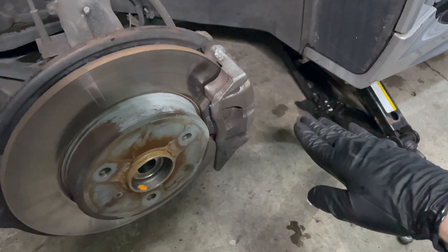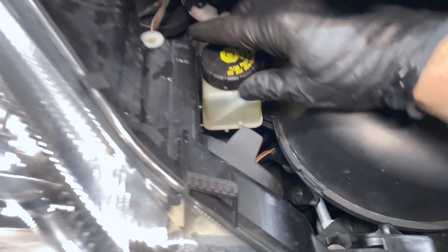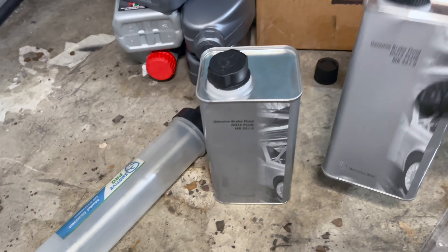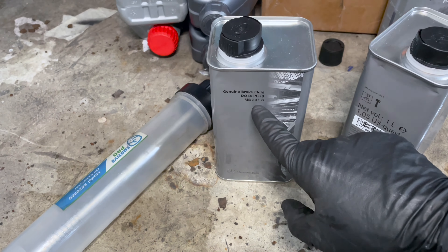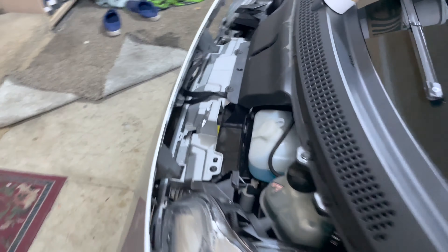After you've done all four corners, put the tire back on, drop it back down to level, then go back and check the brake fluid level. Now that it's all done, the brake fluid is perfectly at maximum. The very first can is completely empty, and the second one is about here, so we cycled about 1.2 to 1.25 liters through the entire system — far exceeding what's needed to flush the entire system.